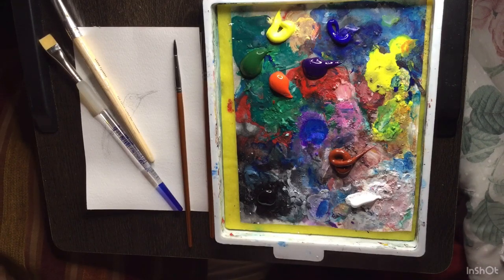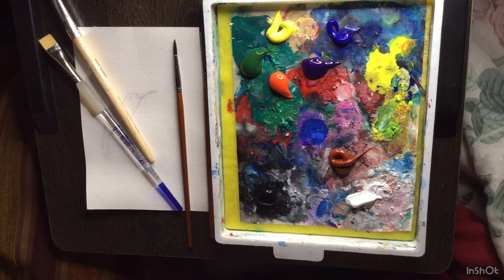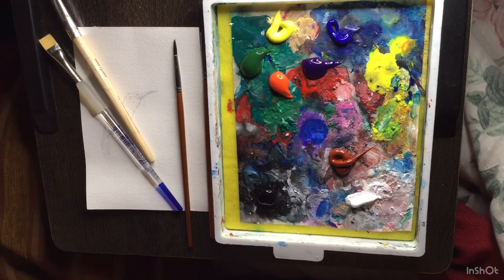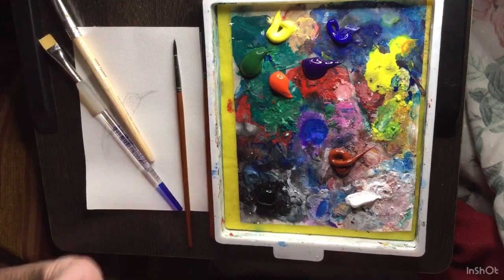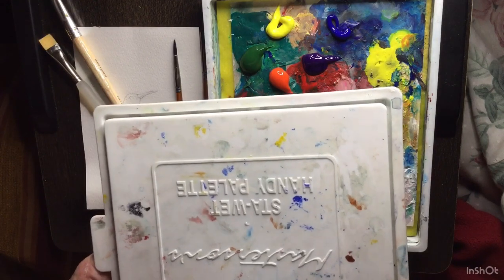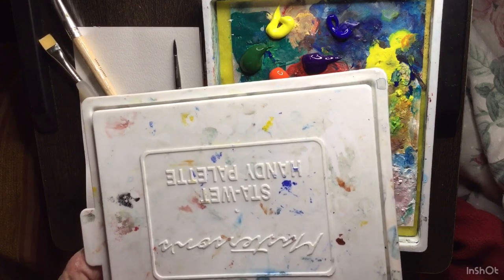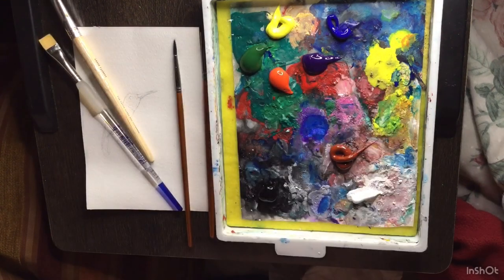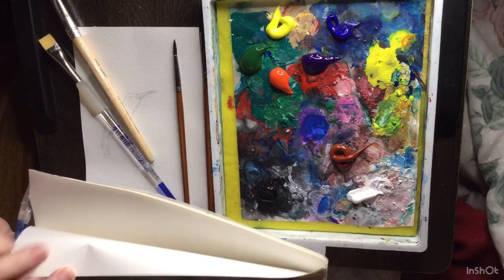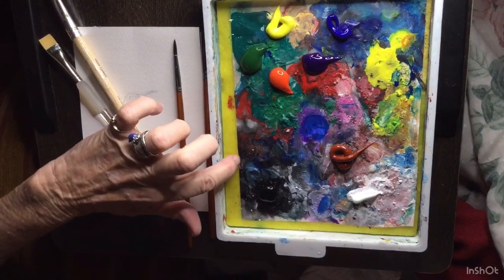Hi everyone, I'm back, this is Connie. I'm going to do something quick, hopefully. This is my acrylic paint tray — the Masterson Handy Palette Stay Wet. You get these sheets, you soak them in warm water, and then you cut them down to size.